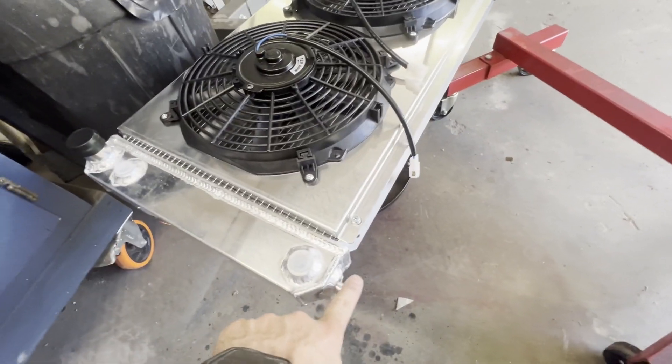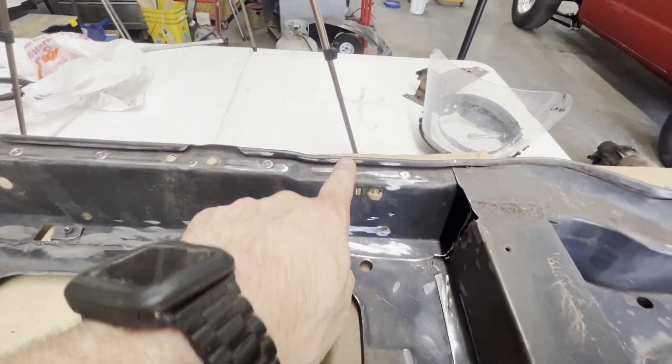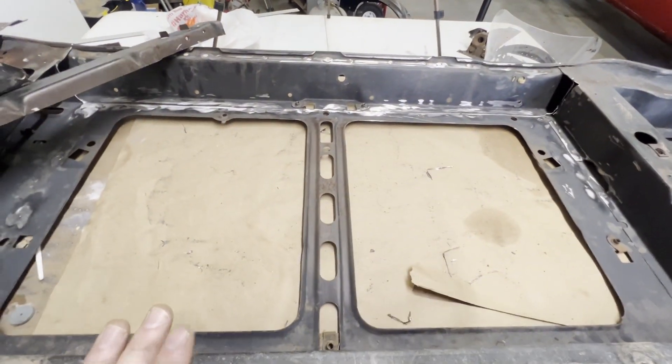Now we're going to set the radiator in here, mark where it's going to be located, mark for these posts, and drill the holes. We'll probably also have to notch this out for our radiator fill cap. So stick around and we'll get this thing installed.